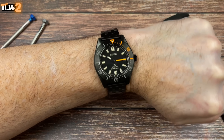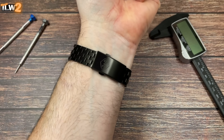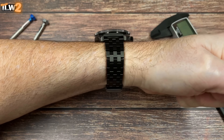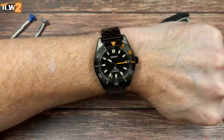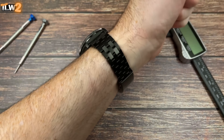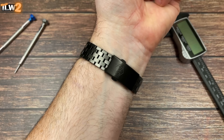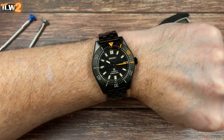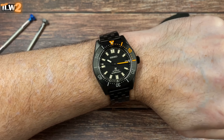Let's wrap up with a quick shot of this Prospex diver on my roughly average seven-and-a-quarter inch wrist — yeah, that does look pretty cool on James's DLC-coated bracelet. As always, a massive thank you from me to you for tuning in — I really do appreciate it. Let me know what you think of the watches featured in this video, and thanks for watching guys — take care, you'll see me again very soon.